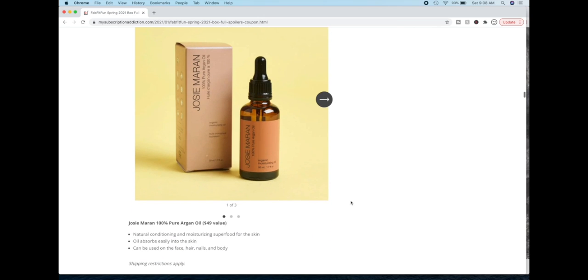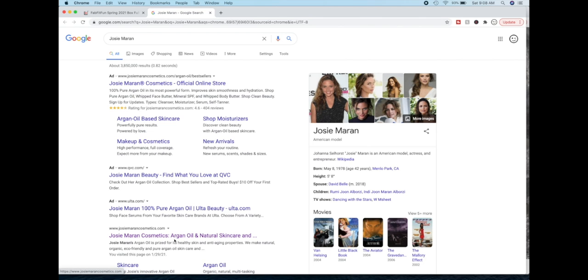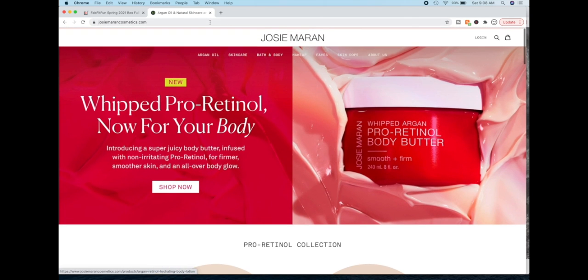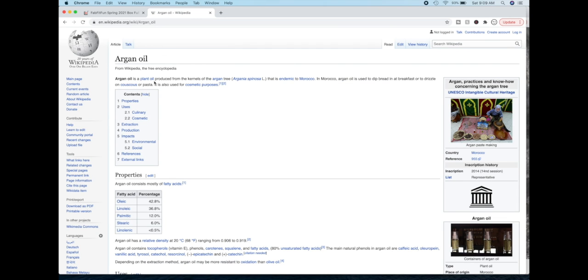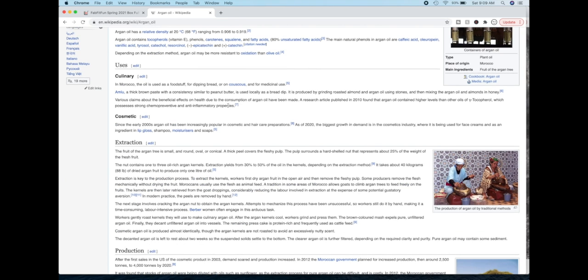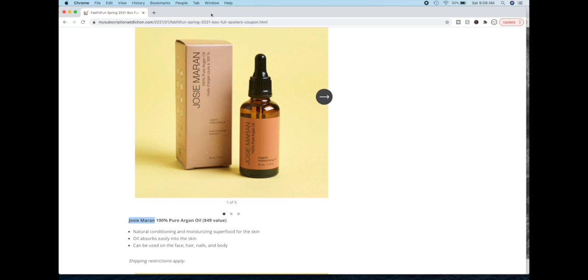This is the Josie Maran Pure Argan Oil. I wasn't terribly impressed by this as a brand. Apparently she was an actress who decided she wanted to make a line of products that were effective, sustainable, and with good ingredients. Argan oil itself is from Morocco — it's a nut from a tree. In Morocco they use it as a food item; they dip bread in it. Then they used it topically on their skin, and the world caught on and now we commercialize it. If you have oily skin or are acne prone, it is a very lightweight oil, so it's really nice for that kind of skin type.